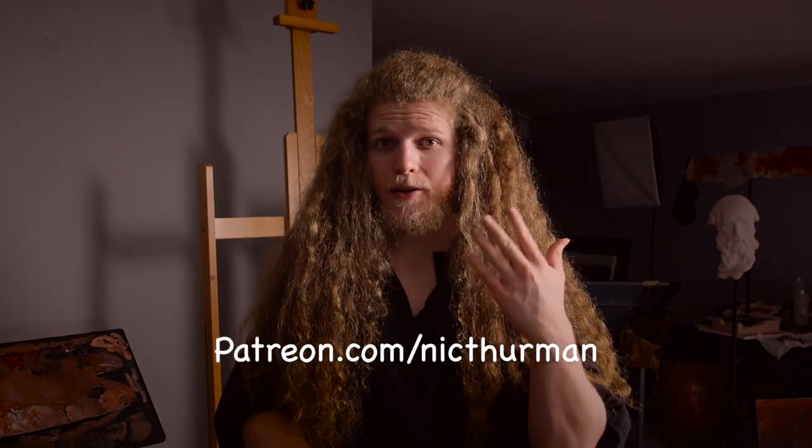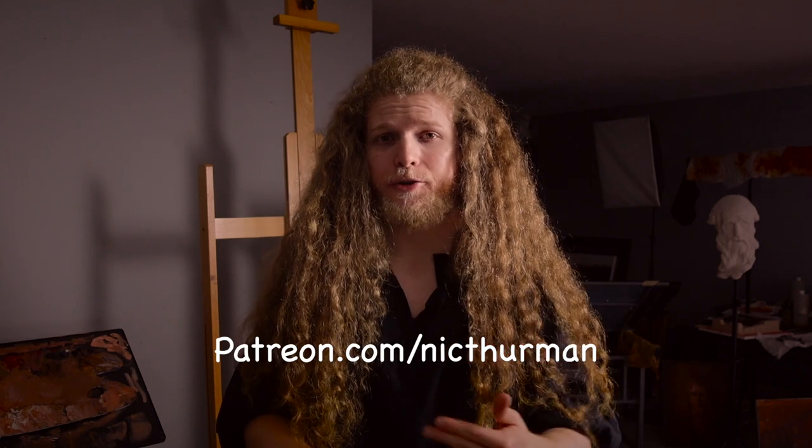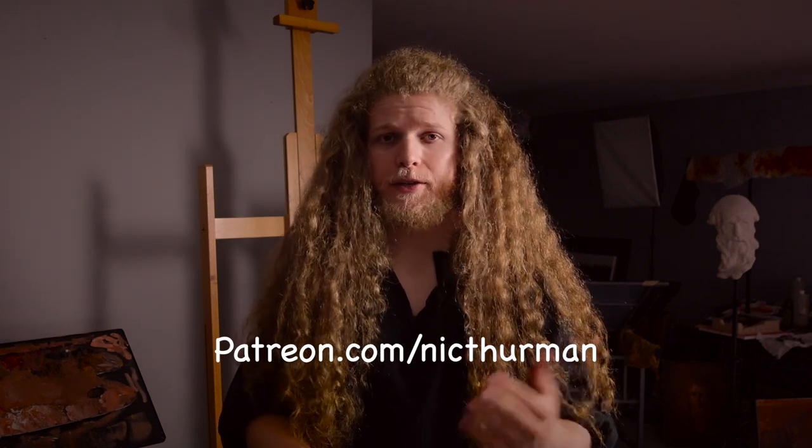My recommendation is always to use bigger brushes — big, broad brushes. Put things in place with confidence and try to get these really big shapes in place. That's going to be absolutely crucial for getting a good likeness. I have a video series talking about exactly this on my Patreon, so if you're interested, feel free to check that out.